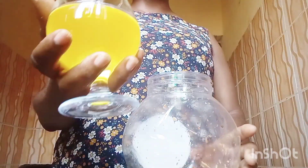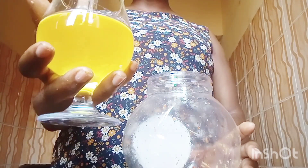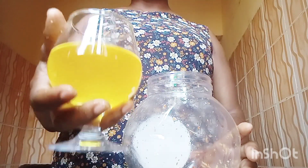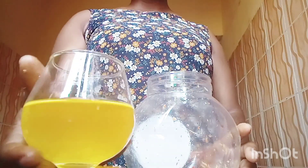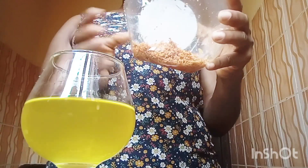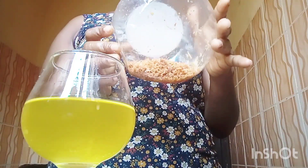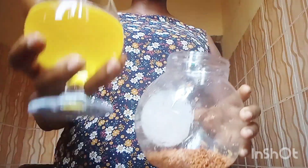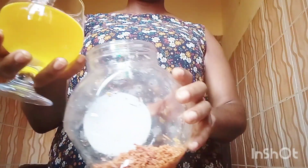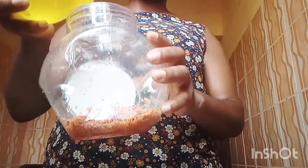We grated our carrot, poured it in the jar, and poured the olive oil on it — and this is the outcome. I let it stay for two weeks before filtering it. Now after filtering, I am using dry carrots with the extracted carrot oil as the base oil. I'm pouring it in with the dry carrots now.